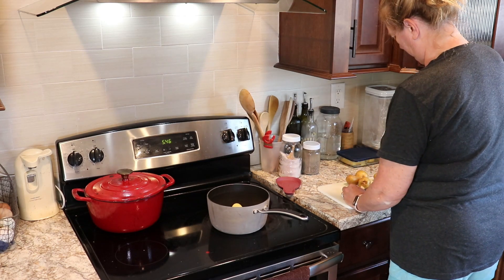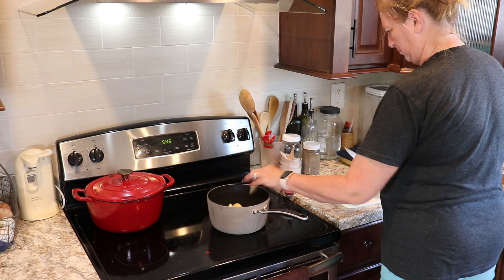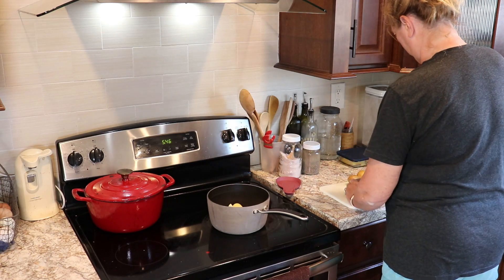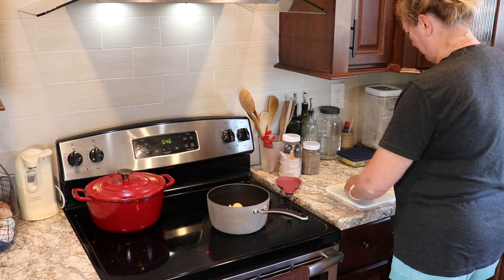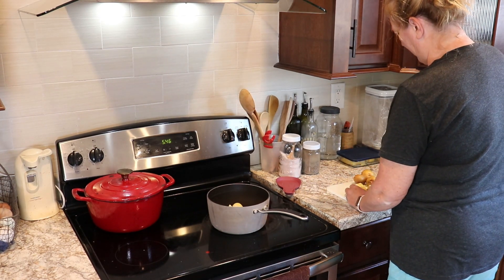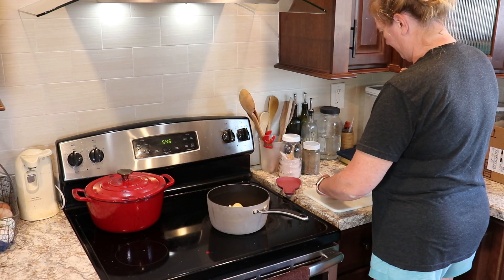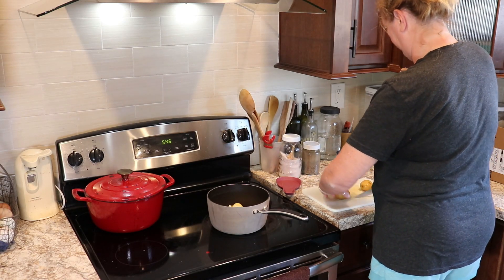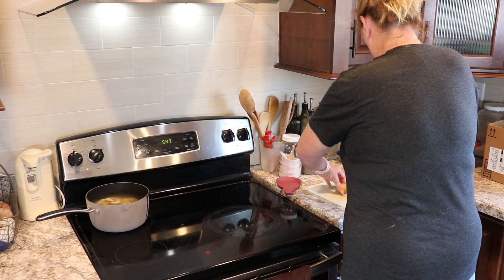I have some potatoes here that I'm just cutting in small pieces. I'm going to boil them and we're just going to smash them with our fork and have them with our dinner. I believe these are some of the potatoes that we got out of the garden — we didn't get a whole lot — or they might be some that some of our neighbors gave us.